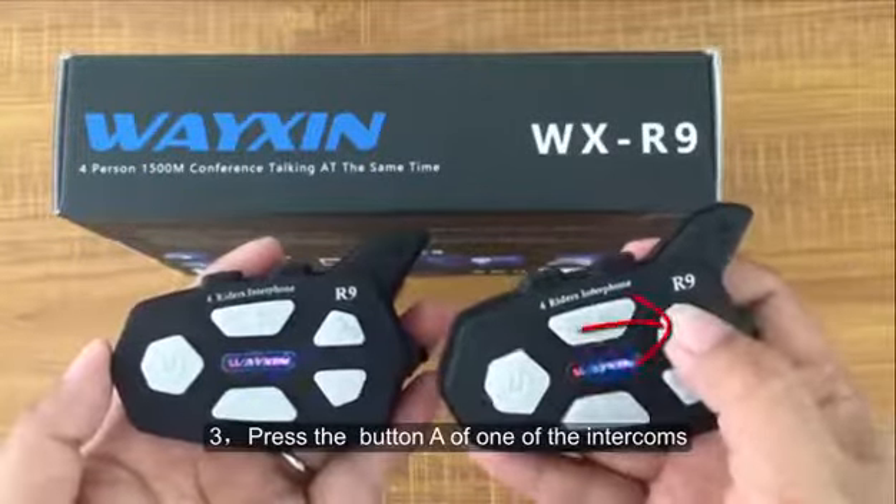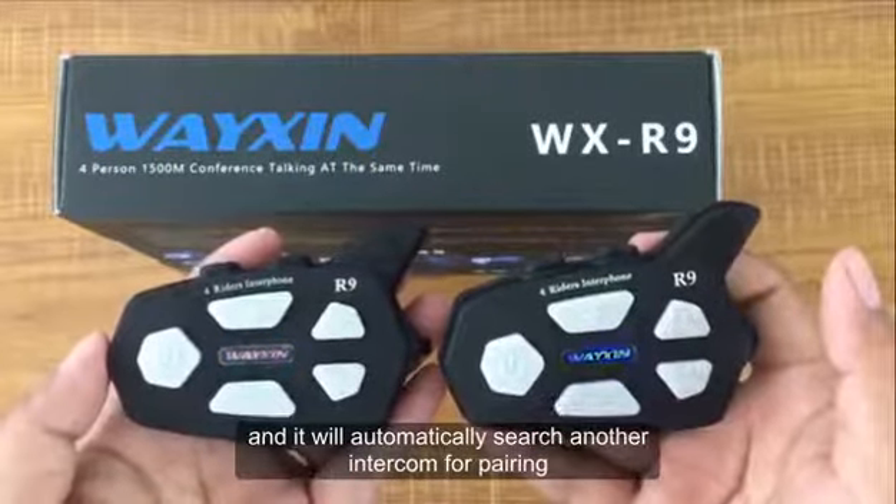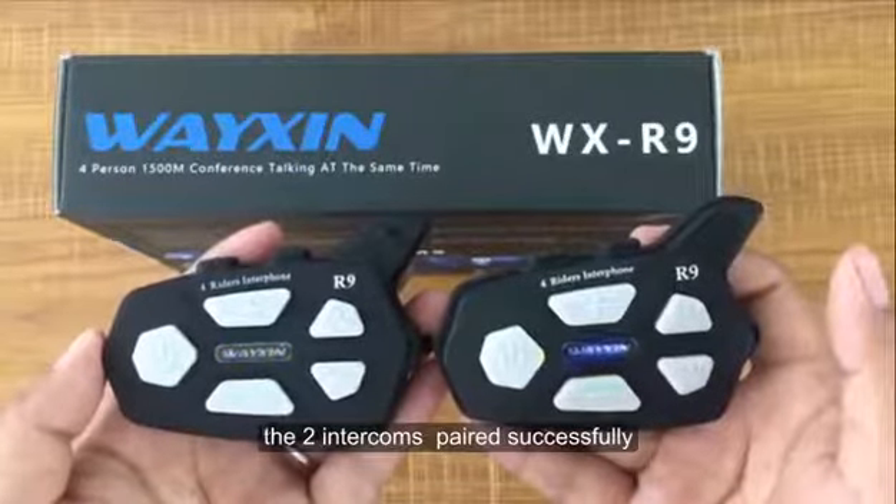Step 3: Press the button of one of the intercoms and it will automatically search for another intercom to pair with. When the blue lamp flashes regularly, the two intercoms have paired successfully.